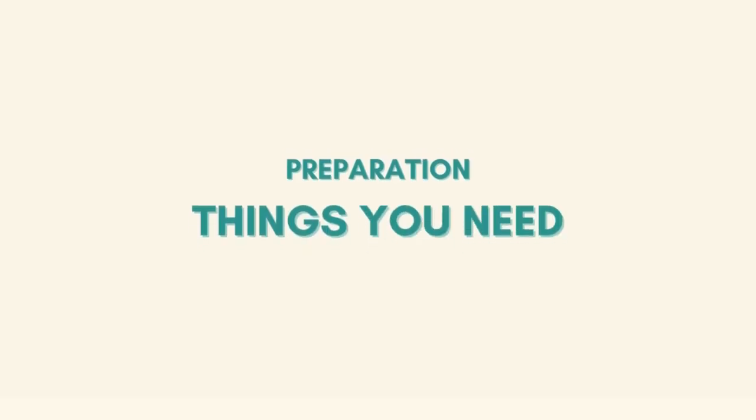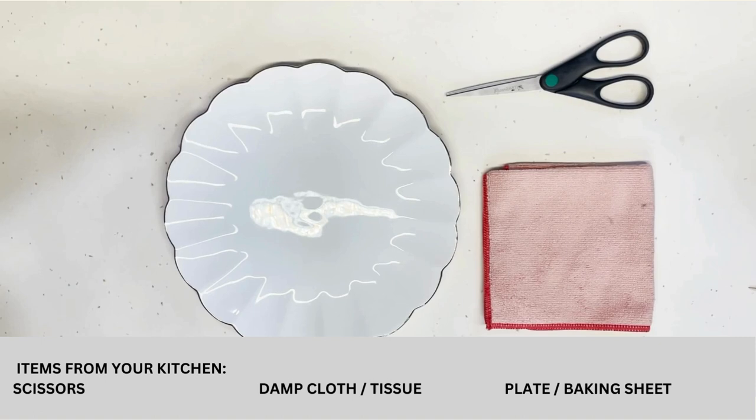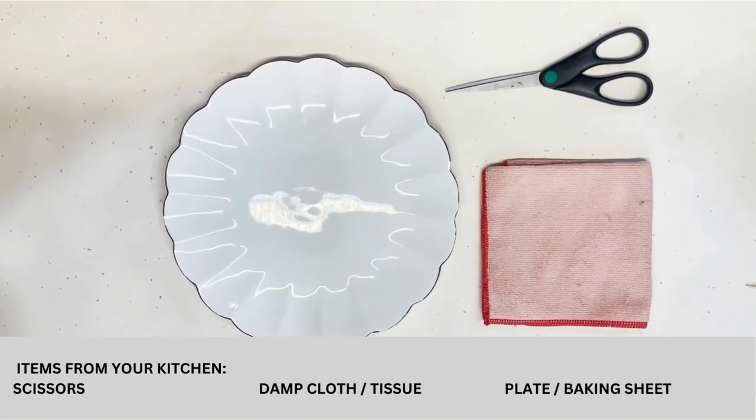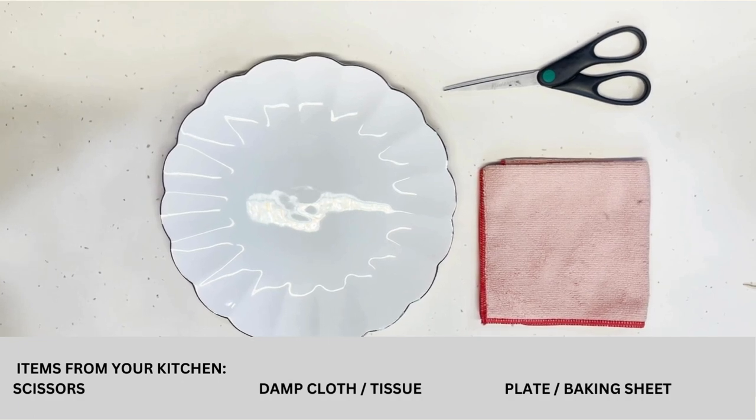We will also need a few items from your kitchen. These include a pair of scissors, a damp cloth or tissue, and a plate or baking sheet to place your cookies.